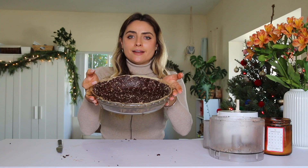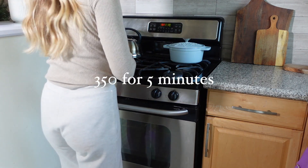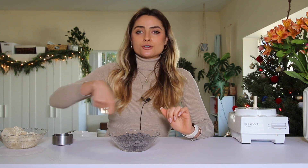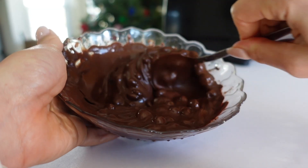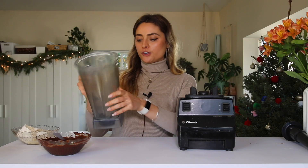While the crust is cooking, I'm going to start working on our chocolate fudge pie filling. To a microwave-safe dish, add one and a half cups of chocolate chips. My favorite way of melting chocolate is in the microwave — just put it in for 30-second intervals and stir every time until it's completely smooth.